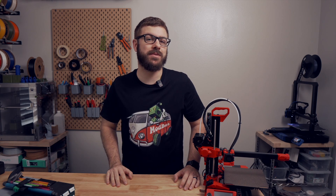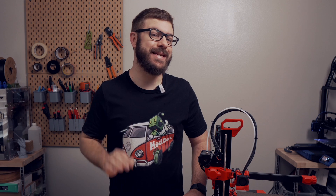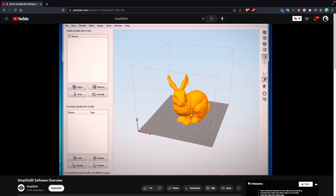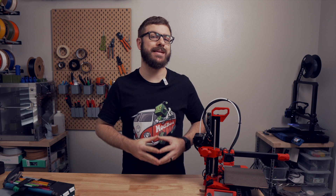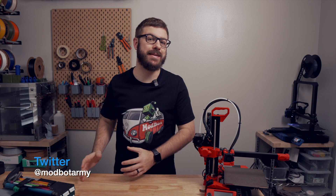Some months ago, I talked about my experience with 3D printer slicers over the past eight years. One that I did not cover in that video is Simplify3D, a paid slicer that was first launched in 2013 that at one point was praised by many as being the best slicer out there. The main reason I did not cover it is that there had been no updates in over three years, and many speculated that the project had been abandoned.